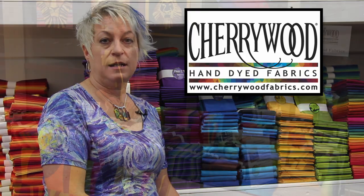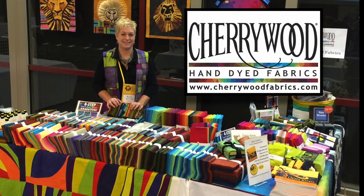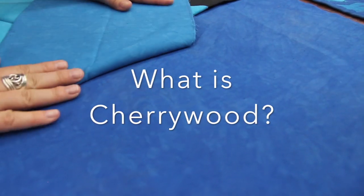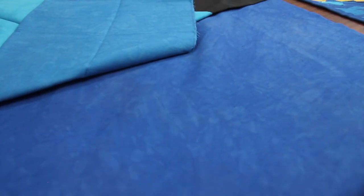Hi, my name is Carla Overland and I am the owner of Cherrywood Hand Dyed Fabrics. We are a small company in Brainerd, Minnesota in the United States. We have a special hand-dying technique that makes our fabric look like suede.